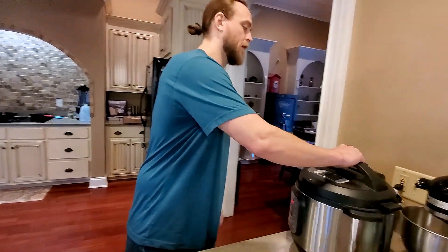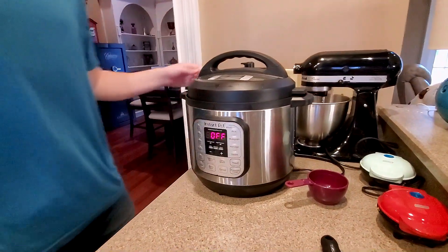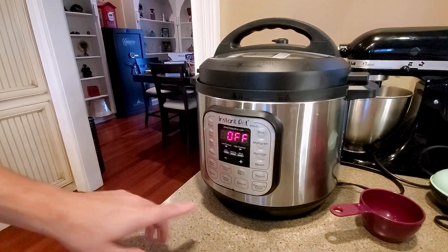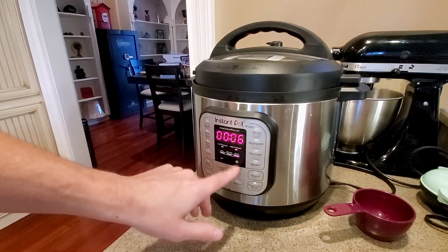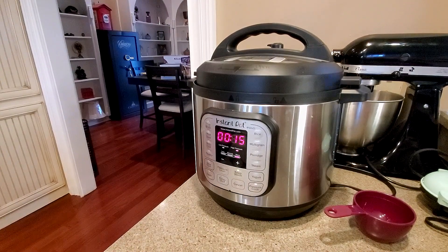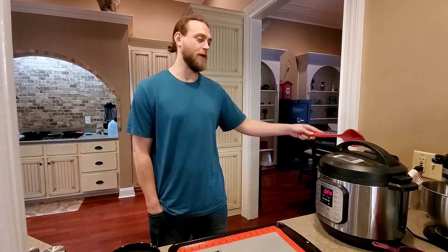Once you have them all arranged in there, we're gonna cook them for about 15 minutes on high pressure. Close the lid and make sure you put it on sealing, because I was cooking something the other day and left it on venting and had to kind of start over. So go to pressure cook, put it on about 15 minutes, and let it do its thing. These have been steaming for about 15 minutes and now they're ready to be vented.